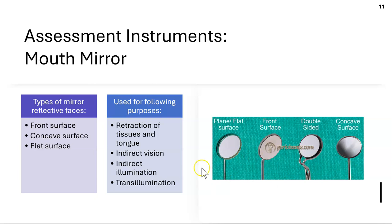There are many different types of mirrors. The front surface mirror has the reflection on the front of a flat glass, giving a clear image with no distortion and no magnification. The only disadvantage is that it scratches easily.